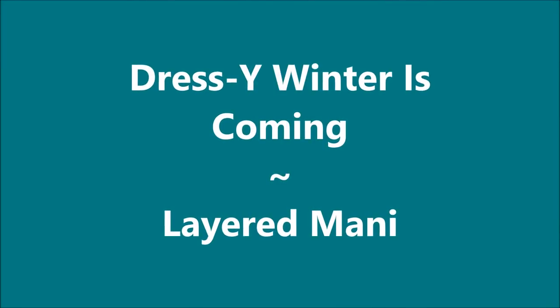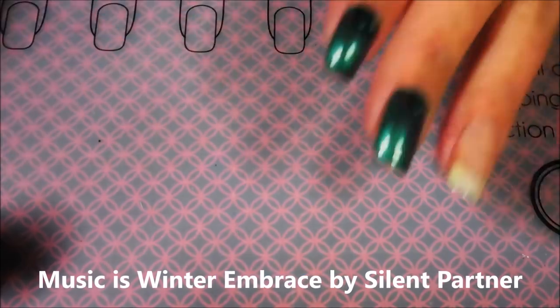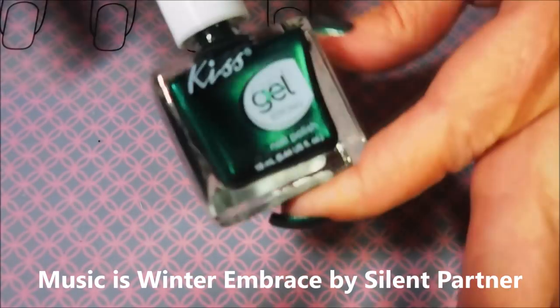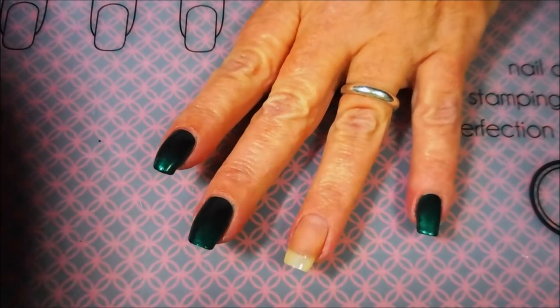Hello my friend and welcome to my channel. Today I've got Dressy Y — Winter is Coming. It's a layered manny. I've started off with Neltics Formula 2 and this is the Kiss Gel Strong in Dressy Y. Or Dressy? Dressy.